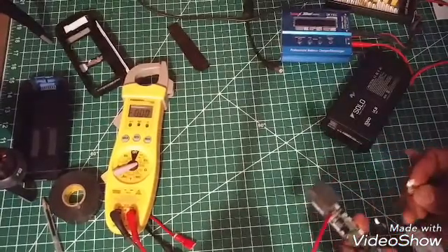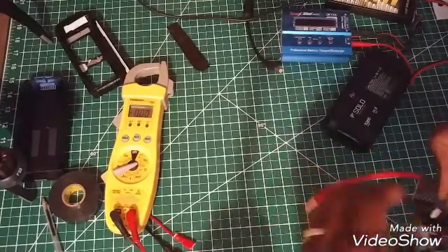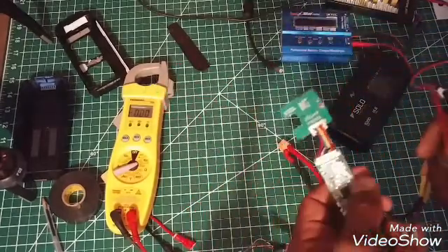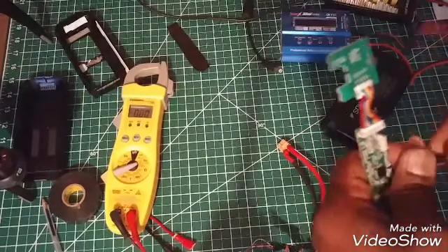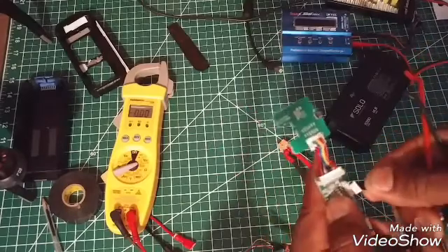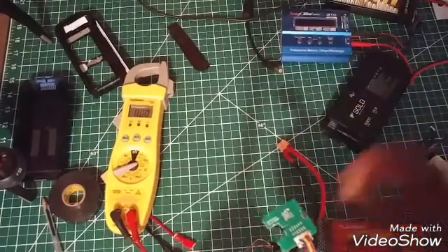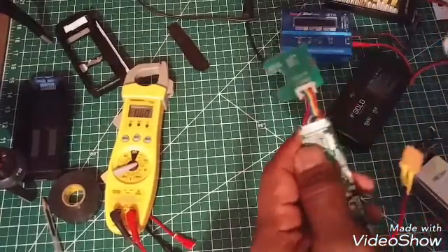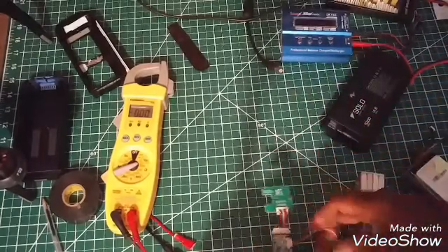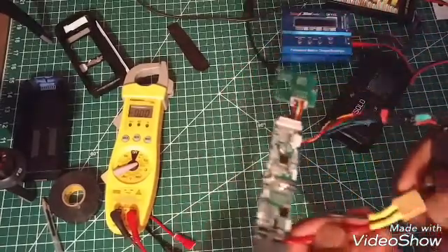We're going to connect this plug — it actually came out from the other battery. Once you pull the battery off, this plug slips in here like this. We're going to do the same thing with this plug and fit it in the same way. What I did was put a T60 connector on the end for my LiPo.